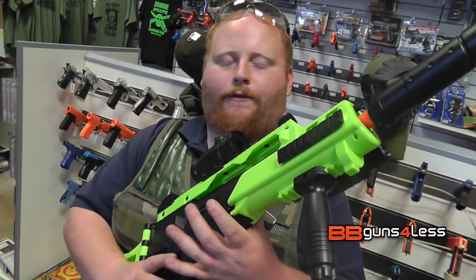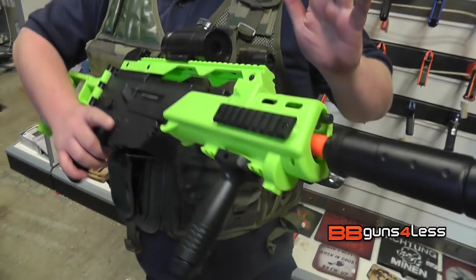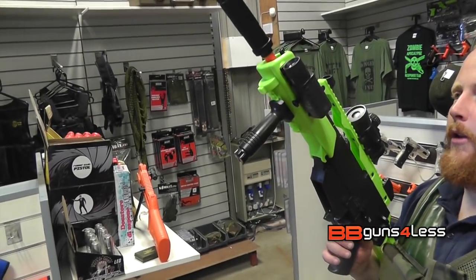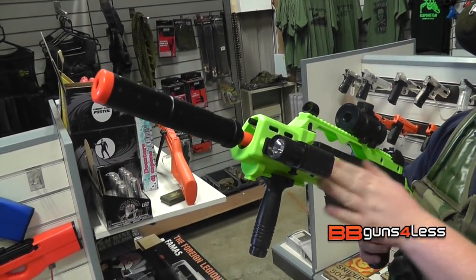Now this is in radioactive green — we also have this in orange. It also comes with, as I've already said, the red dot, the torch, comes with your grip, and once again your silencer. Now the battery goes in the front, just like the higher end G36s.